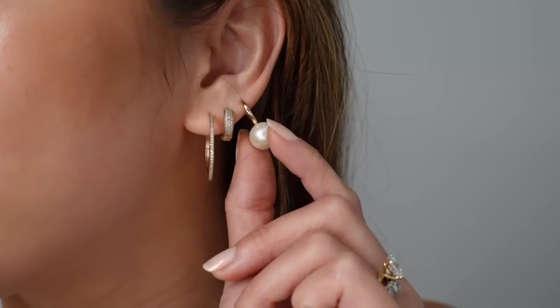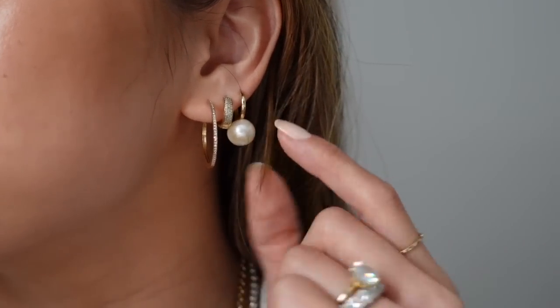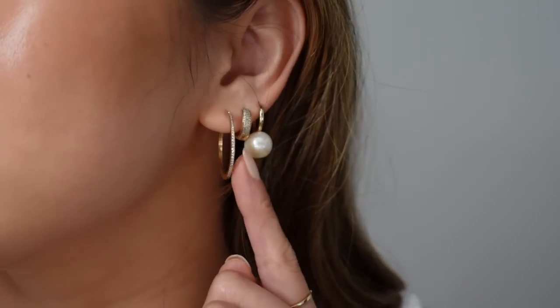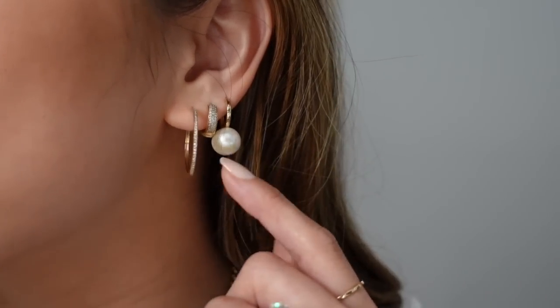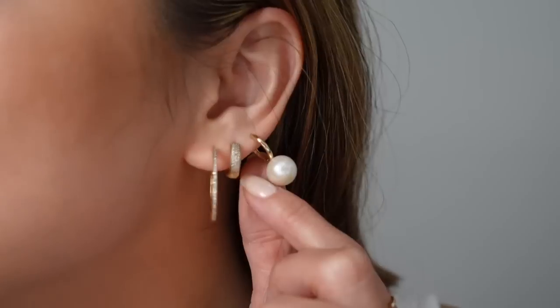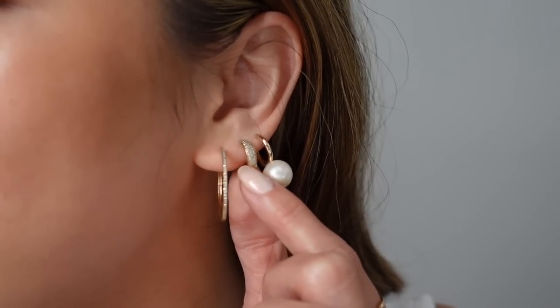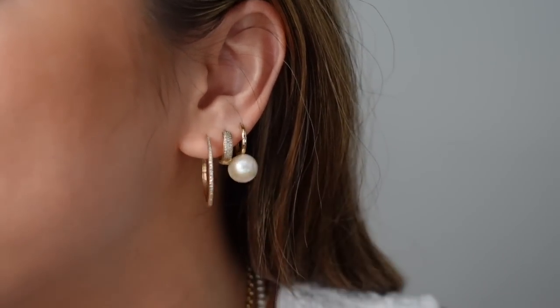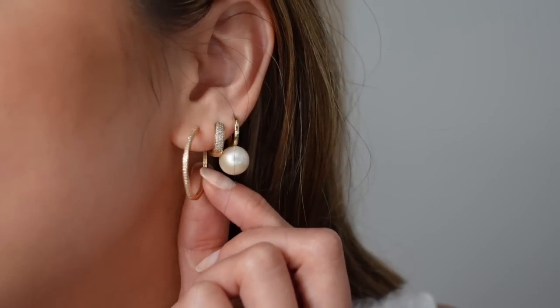For my earrings, I've got on the Large Pearl Huggies — they're 14 karat gold and pearl. I love the contrast of the super small thin gold hoop with the very enlarged, dramatic pearl. It looks so good as a main piercing or as a second or third. For my middle piercing, I have the Diamond Pave Bold Huggy Hoops, which I literally never take out — I've worn them for years and even sleep in them. And then these are the Pave Diamond Large Hoops — super sparkly.